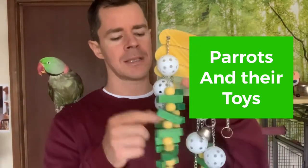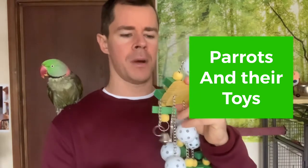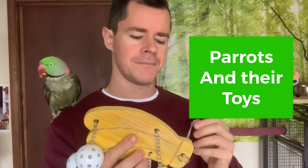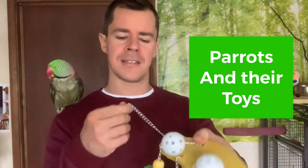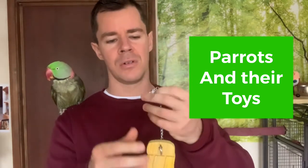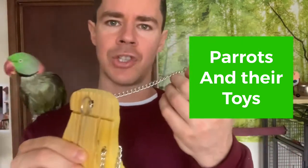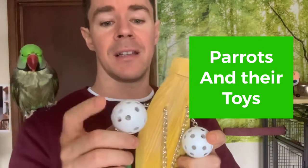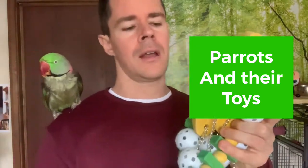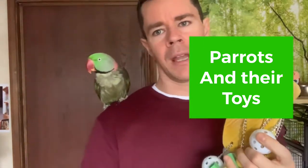Here's another toy — this one has lots of things on it: wood, plastic, and metal bells with a chain. For smaller birds like budgies, canaries, or cockatiels, this should be pretty safe. The main concern with the chain is that a bird could get a nail, foot, or beak stuck, but that's very rare. You can replace the chain with a string if you prefer. The plastic should also be fine as long as your parrot doesn't destroy it and swallow pieces.